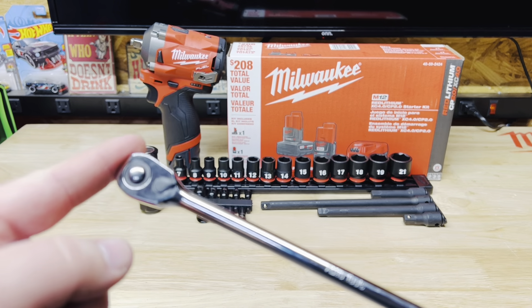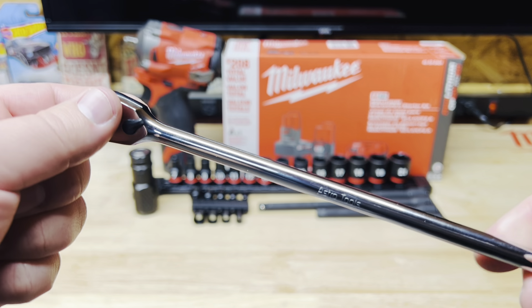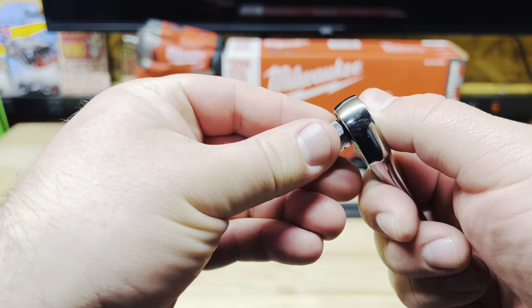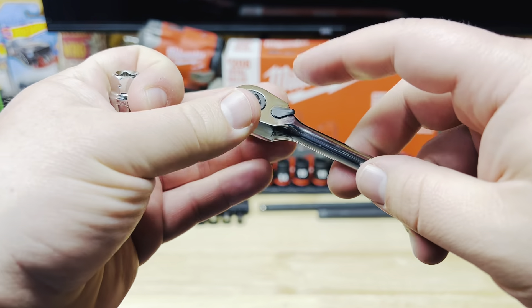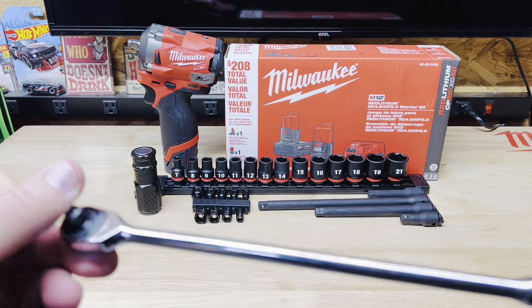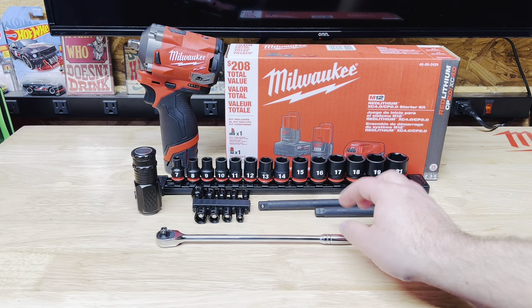I do wish it was a flex head, but it is going to pair nicely — if you guys watched my previous video, I did pick up some super low-profile quarter-inch sockets, these are Power Torque from Variety's. These are also pass-through sockets, and Astro actually makes a pass-through ratchet that I need to pick up — it's currently out of stock. That combination is going to give me a lot of clearance and help me get into tight spaces. I do wish they would make a flex head version, but I picked this up for about $15 after tax on Amazon.